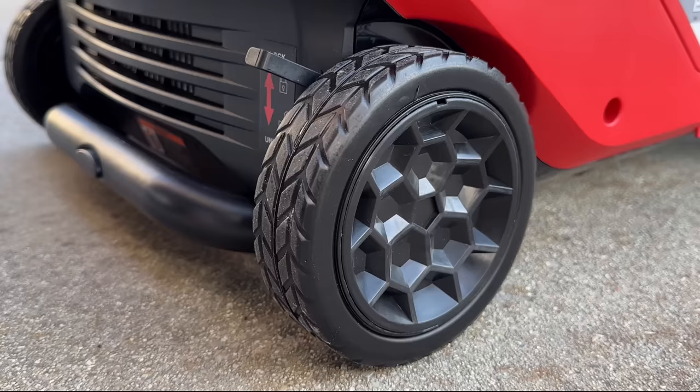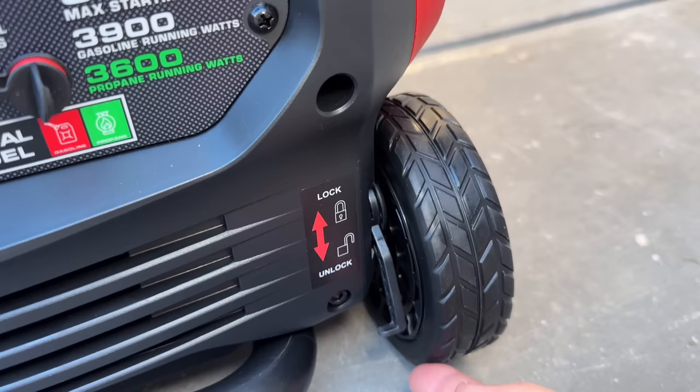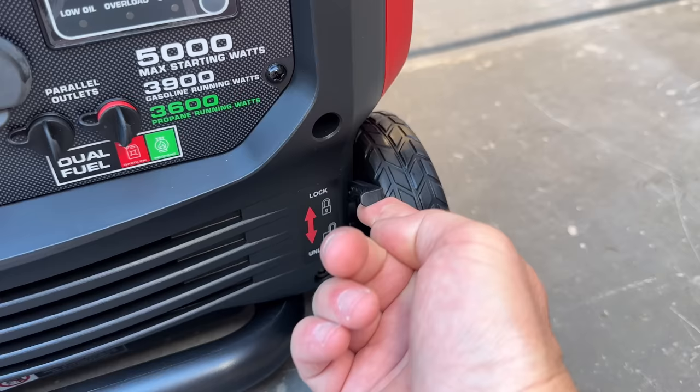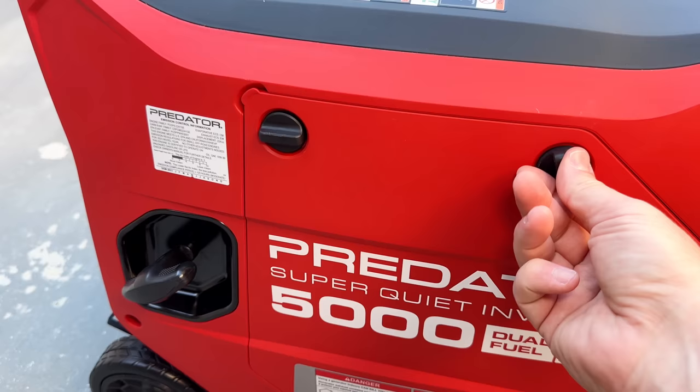The new set of wheels and hard rubber tires are a definite upgrade. They also changed the lock assembly — this is still a hardened plastic, but at least it doesn't have the annoying rattle that the older 3500 model did. The new Predator also has side panels that don't need tools to take them off; they just have thumb screws on each side, making servicing even easier and quicker.